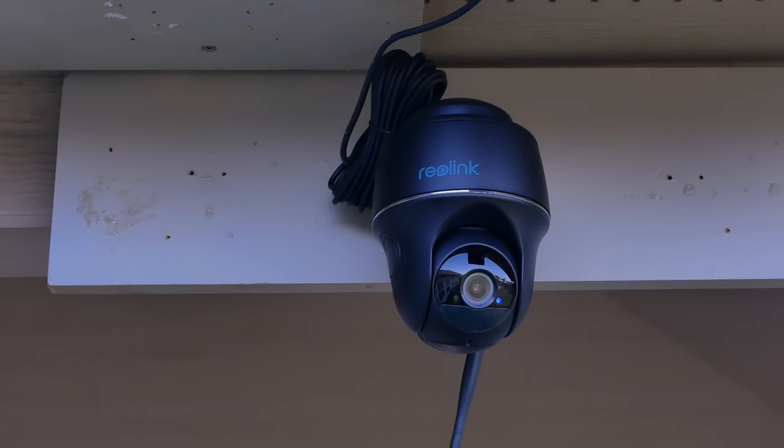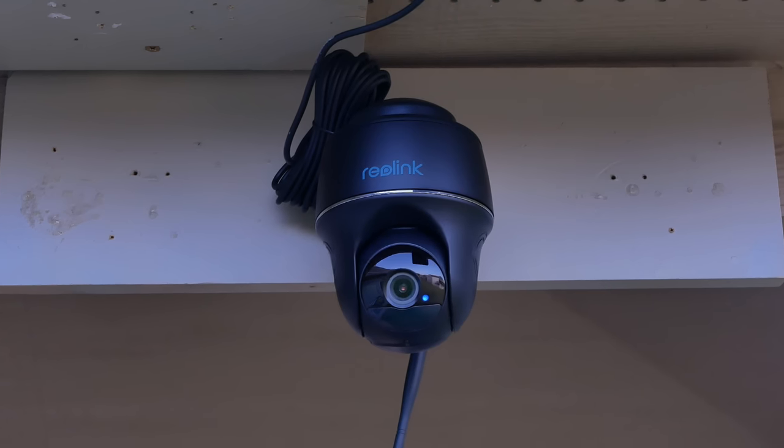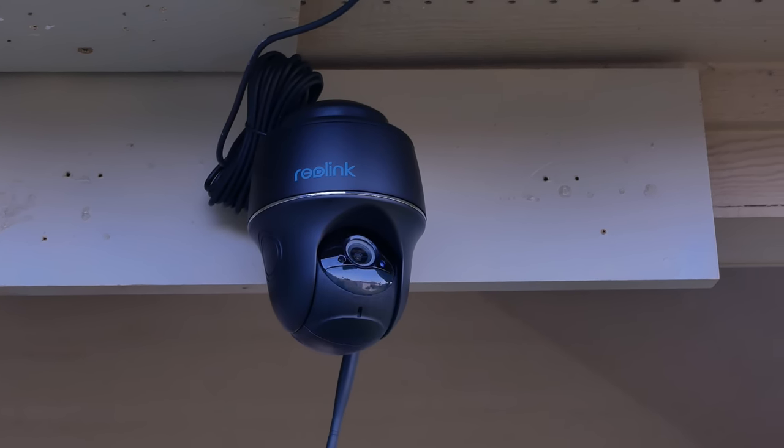Hello guys, Lifehackster here. Today we are going to review the Reolink Argus PT, the 2K version. This is a battery-powered outdoor Wi-Fi camera from Reolink that has pan and tilt. I did review the first version of this a while back, probably three years ago. A big difference from the older model is that this new one records in 2K quality and now has AI person and vehicle detection.